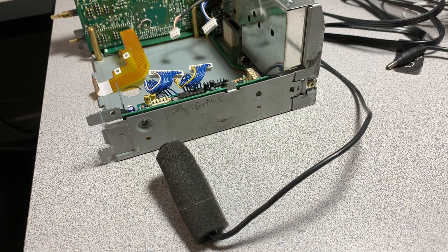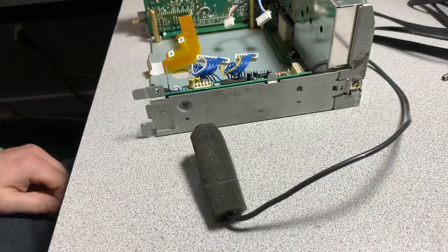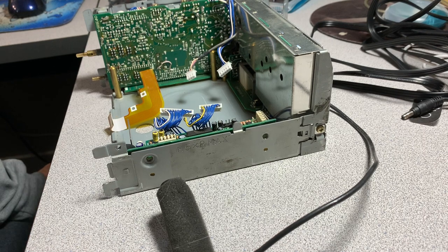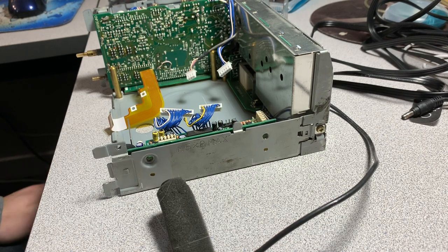So you want to add Bluetooth to your vintage car stereo and you don't know where to start. I want to talk about the options that are commercially available and require no modifications, but they each have their own drawbacks.